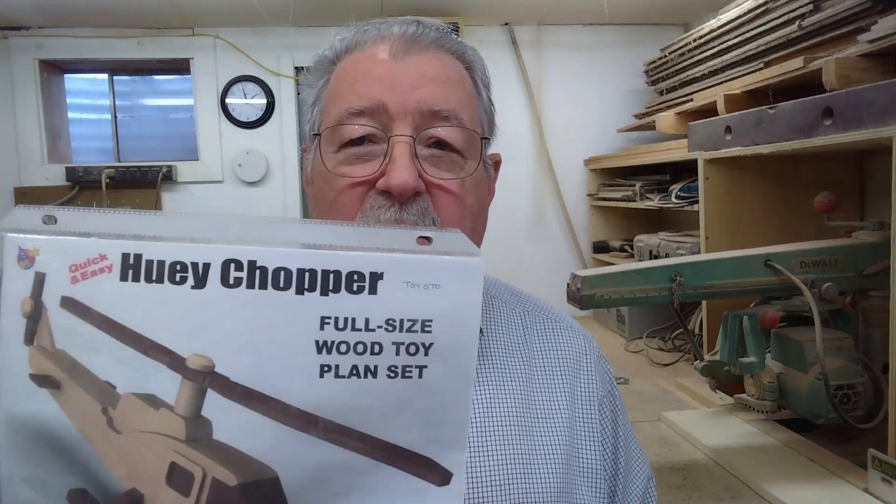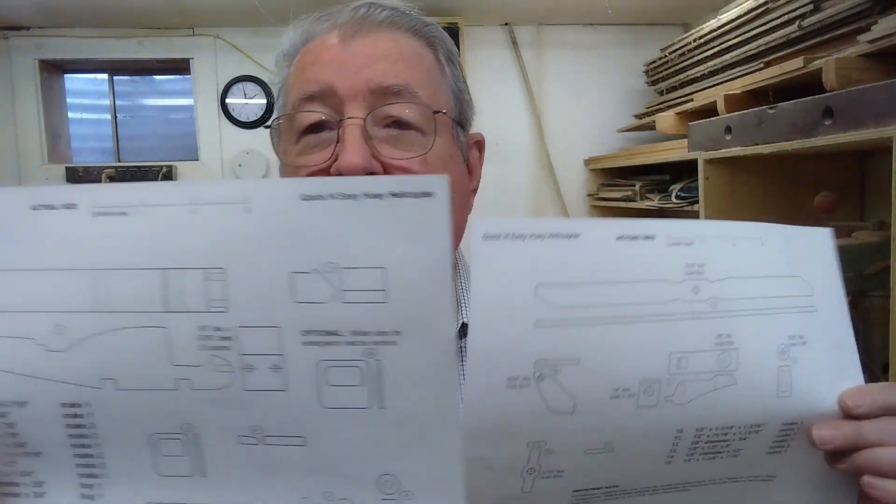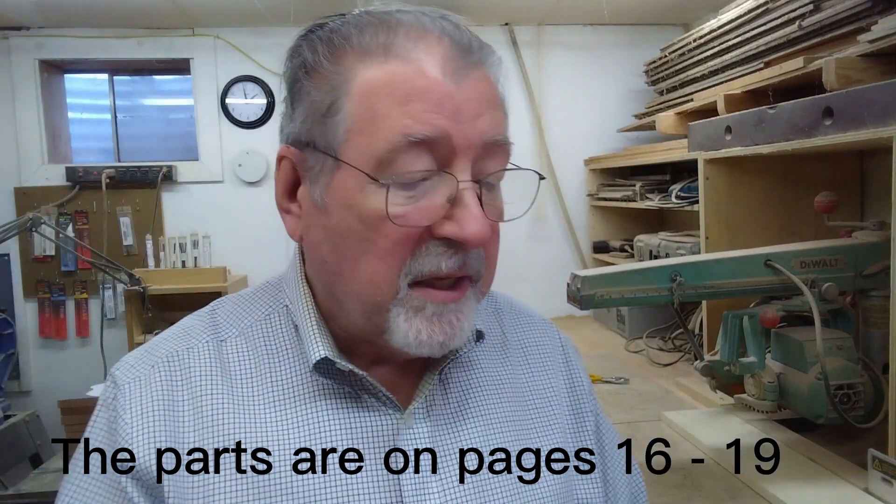One of the nice things about it is these are instantly downloadable. You place your order, you download, and then you print out the plans. This particular one I'm making today is going to be a Huey helicopter, and there's just two pages that contain all the parts you're going to need. The first thing I do is determine how many pages I need to print out — just page 17 and 18. Some parts require two copies, so I made two copies of those pages.